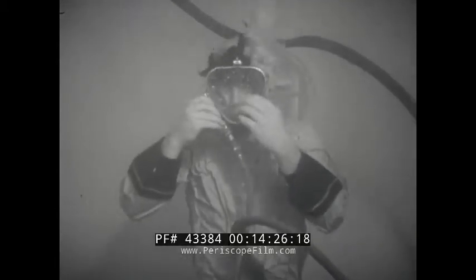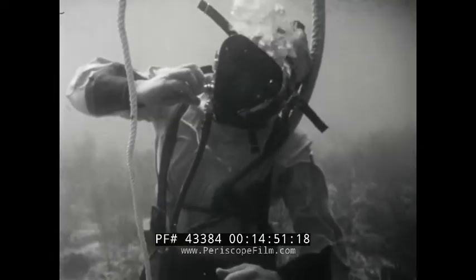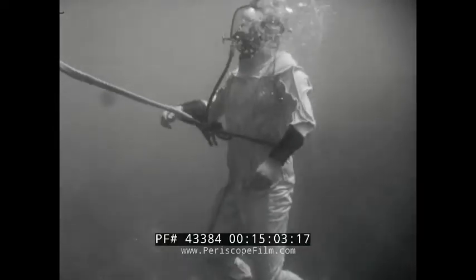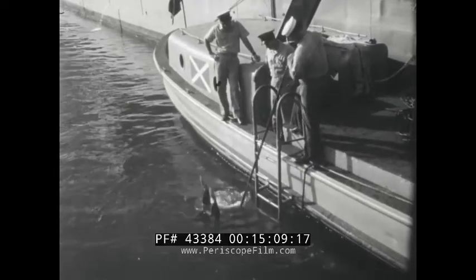If your lifeline is fouled, you have no alternative other than releasing your lifeline and ditching the face mask. Again, be sure to exhale all the way to the surface. During the job, a small amount of water may seep into the mask, particularly when your head is lowered or when your air pressure is lower than it should be. To clear your mask, tilt your head back, increase air pressure, and pull the mask slightly away from your chin. Knowing what to do in an emergency is an important requirement for safe shallow water diving. Take advantage of any opportunities to practice emergency ascents under controlled conditions. Keep at it until each step becomes an automatic reflex.